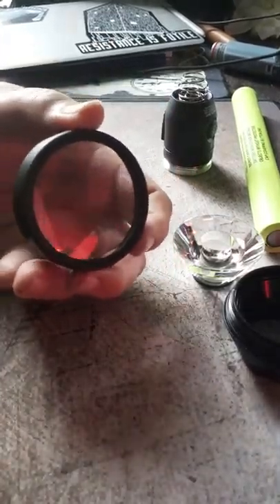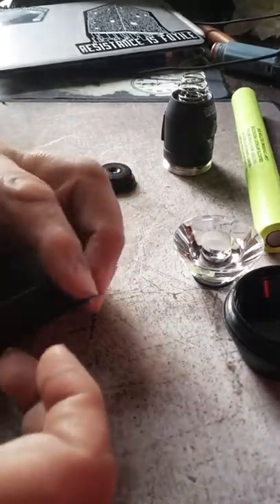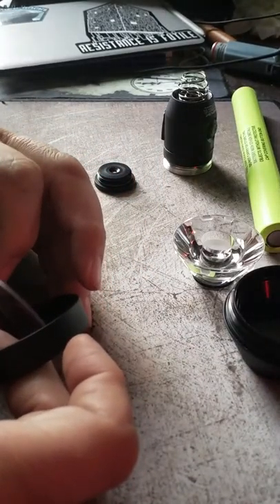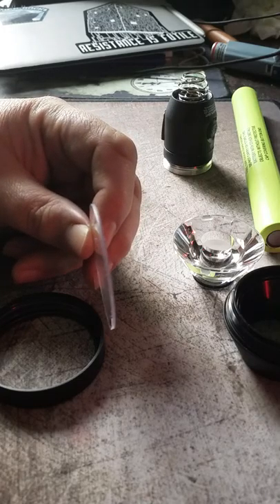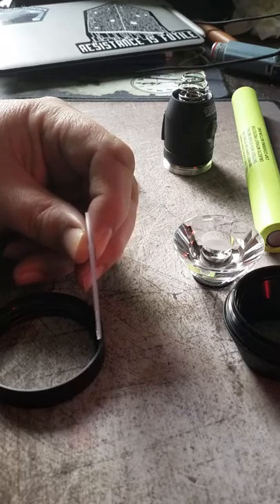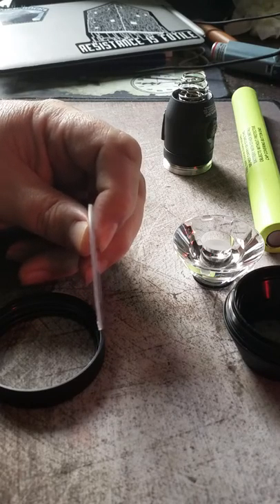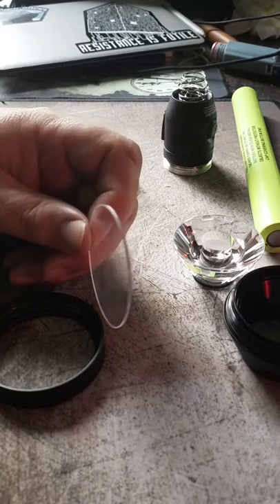This is the screw-on cover at the nose, or the front of the light. I'm used to these parts of flashlights being pretty flimsy plastic, but as you can tell here, the last thing that it is, is flimsy plastic. Near as I can tell, this flashlight should be practically indestructible.